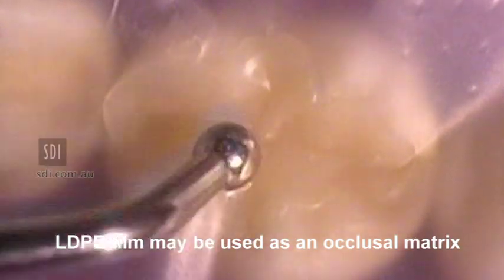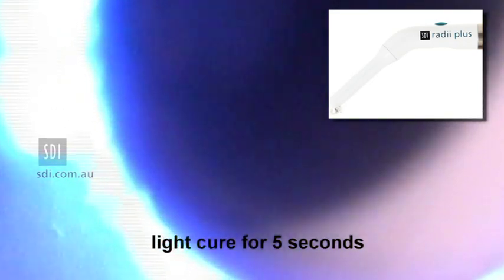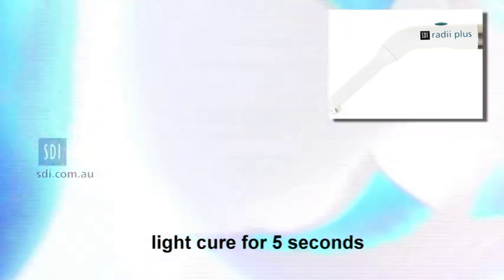Or if not using rubber dam, use the film as an occlusal matrix. Light cure the preparation for 5 seconds, then remove the plastic film.